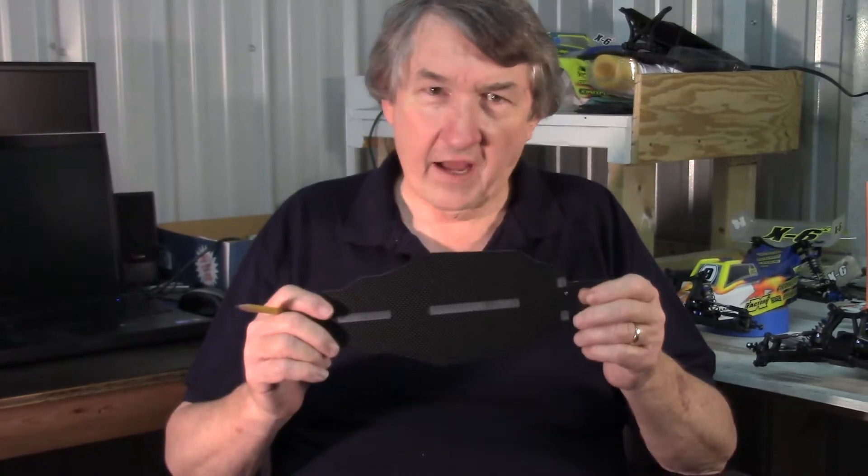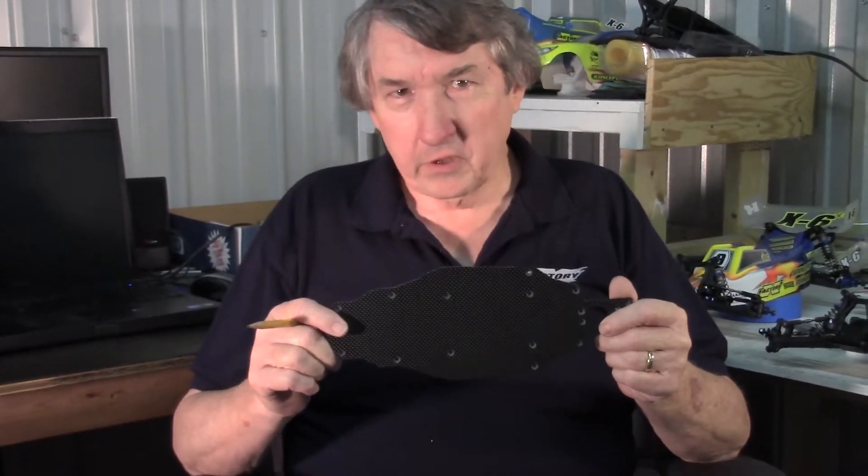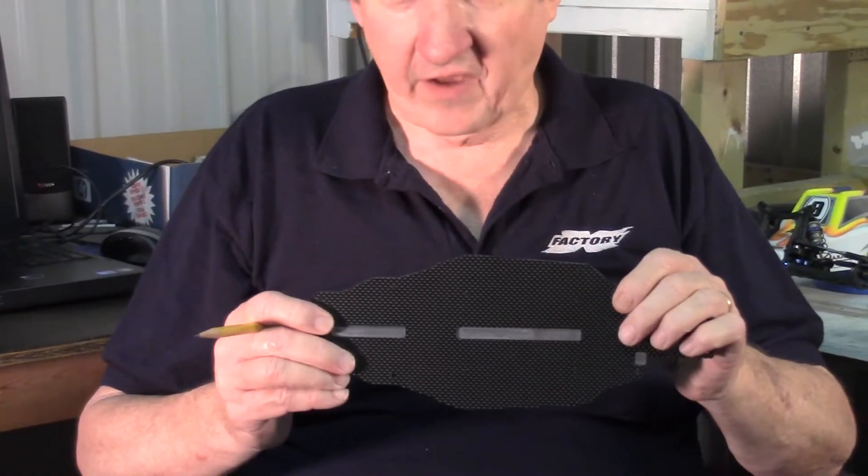Hi, this is Chaz from X-Factory and I want to talk to you for a few moments about our Infinity Chassis to fit the B5M. It's a carbon fiber beauty that replaces that heavy aluminum chassis that comes standard in the B5M.